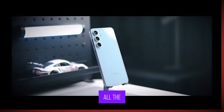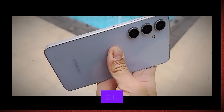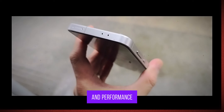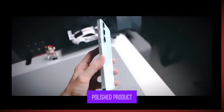All in all, the Samsung Galaxy S24 FE is a well-rounded phone that offers some solid upgrades over the S23 FE, particularly in display size, battery capacity, and performance. While it doesn't introduce any major innovations, it's a refined and polished product that should appeal to fans of the series.